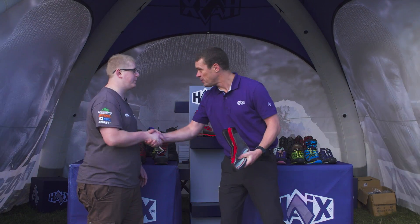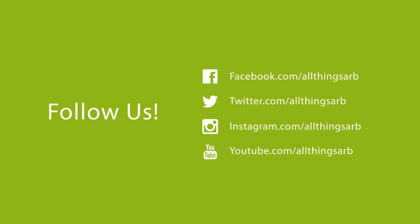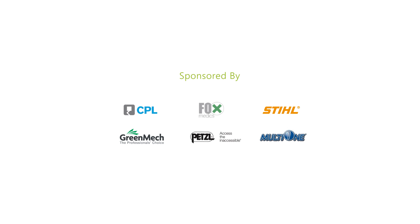Thank you very much for showing us the new boot and a bit more about Haix. We'll see you next time.